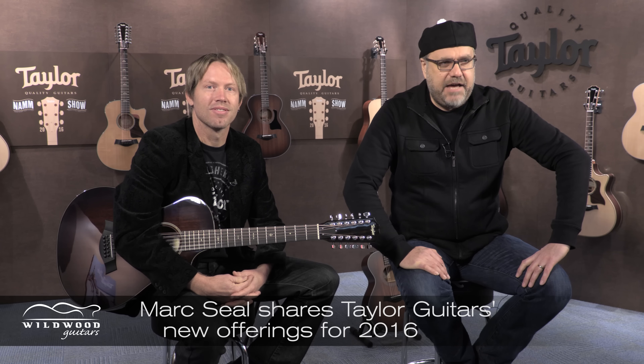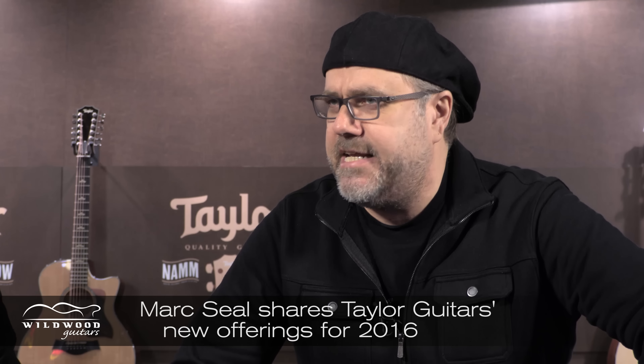We're here — it's kind of first thing in the morning. We're a little groggy, but I think sufficiently caffeinated to get through some of these new glorious models for NAMM 2016. Mark, what do we got? What are you holding there?